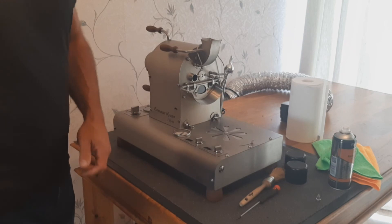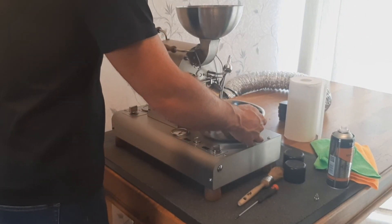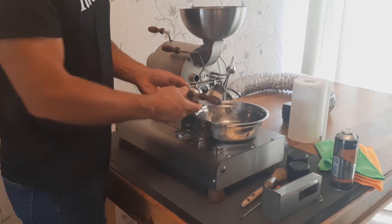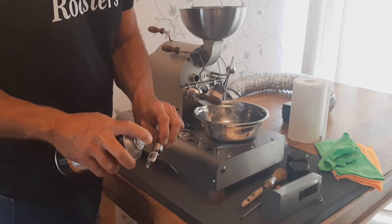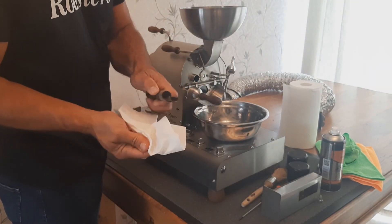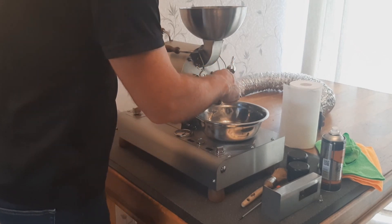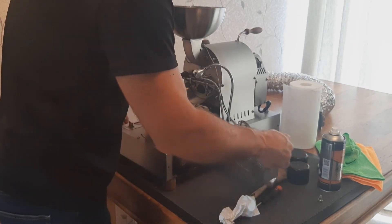Right, that's a light clean on the roaster. After you've cleaned your hopper you can just put your parts back again. We'll put back our cooling bowl and screw back in your door weight until it's tight. We can clean the trier the same way — just a little bit of the spray and give it a wipe down to get the worst off it. Replace our trier and then our chaff chamber goes back on.